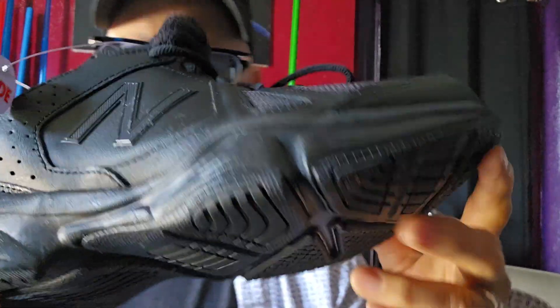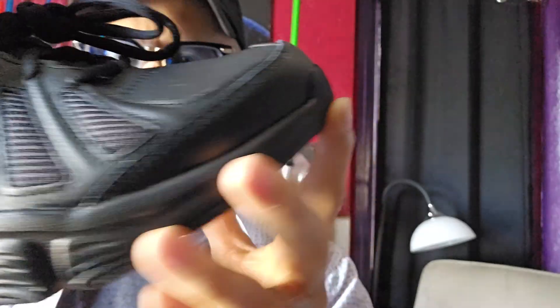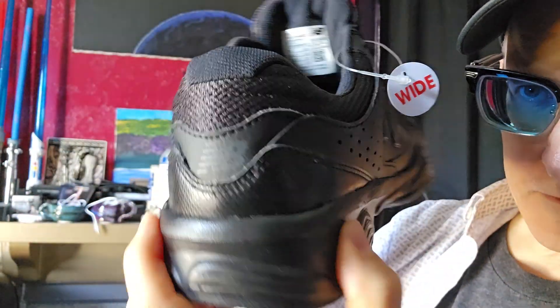This is the New Balance MX519 shoe. This is an athletic trainer shoe.